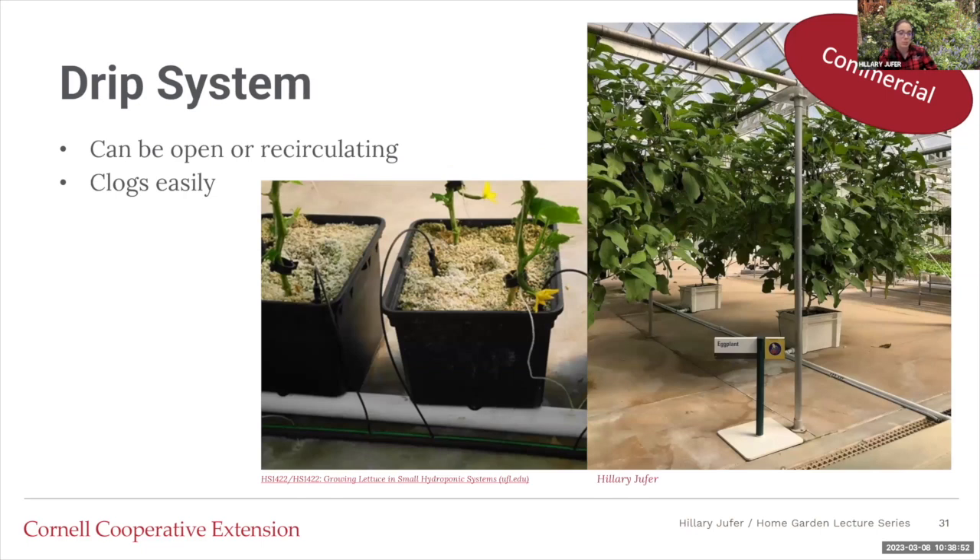There's a drip system — I've marked this as commercial, though it looks a lot like a standard irrigation system. It can be open or recirculating. How it works: water pumps in through emitters. If it's open, the water just goes into the floor or soil. If it's recirculating, anything not needed comes back through a pipe to the reservoir. It's really common in high tunnels where farmers grow tomatoes and strawberries. A drawback is that emitters can get clogged.